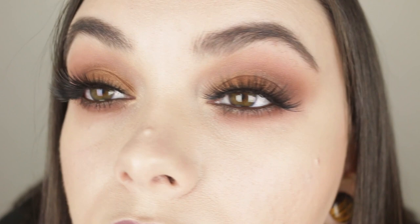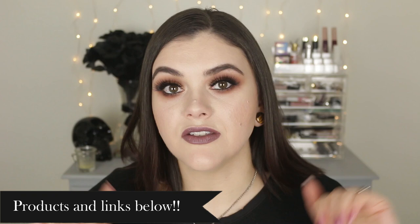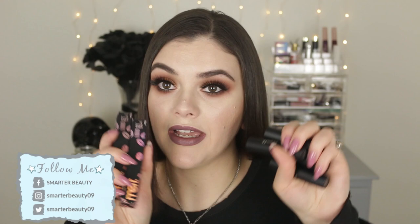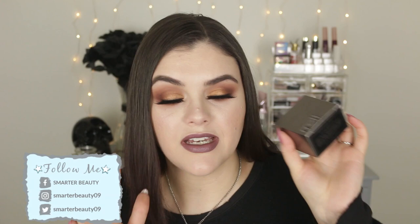That's everything, guys — I hope you enjoyed this video! If you did, please give it a thumbs up. Check out my review on the Smoke Sessions palette — I'll link that in the cards and description. Everything I'm wearing on my face today will be linked below. Subscribe if you're new and want to see more cruelty-free beauty content, and hit the bell to be notified of new uploads — I upload on Tuesdays and Fridays. Reviews are coming on these lipsticks, and if you want to see the Melt Gunmetal Stack review and swatches, let me know in the comments. I'll see you very soon — remember, smarter beauty is better beauty!